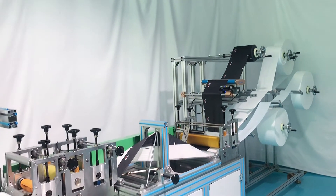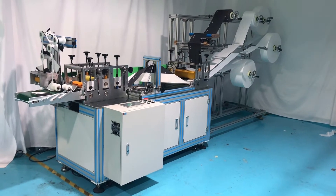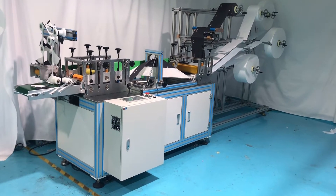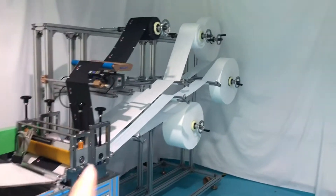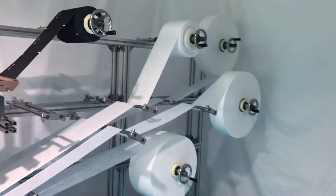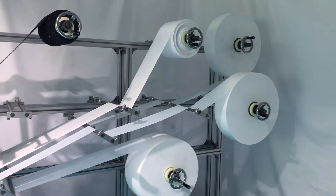Next we will go to our machine introduction. Let's look at our machine from the whole appearance. I will start my introduction from this area. We can see here there are a total of five rows of material.